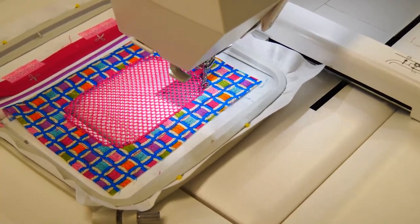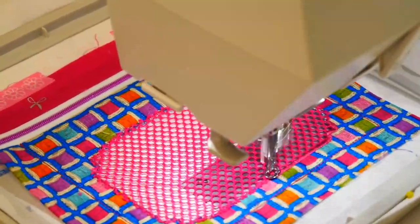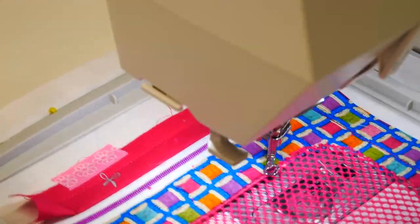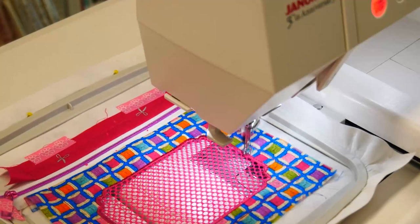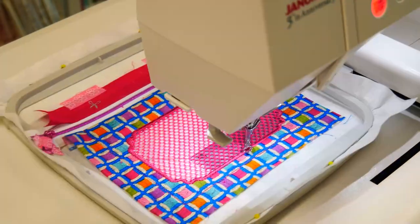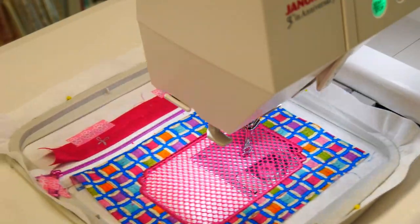And now we're doing our satin stitch, which is nice and close but not too dense. Then we do an outlining running stitch, which is optional — you don't have to do this, you can actually jump that step if you wish.